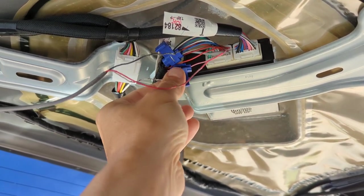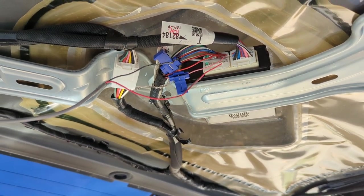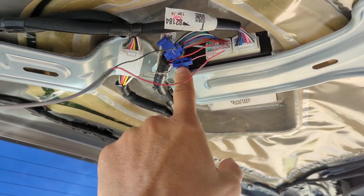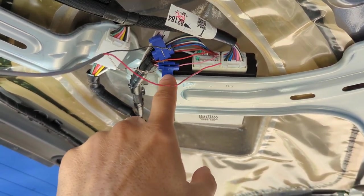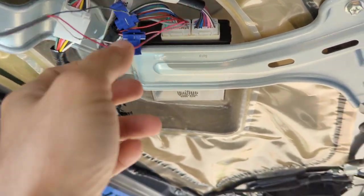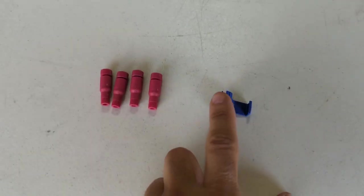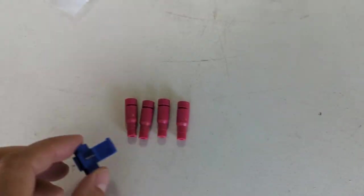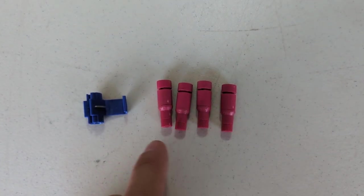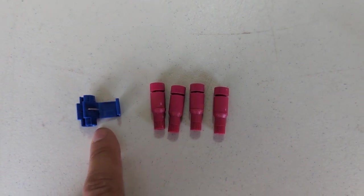The supplied connections — three of these taps were included. I wired everything up, tested it, and it was not working. I redid everything, tested it again — still not working. I realized these taps were not getting penetration into the wires. So instead, I'm going to use posi-taps to tap into those three wires and see if I have better success with that.